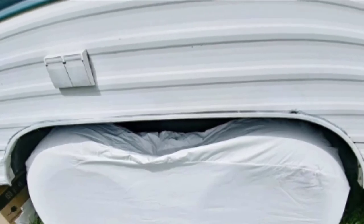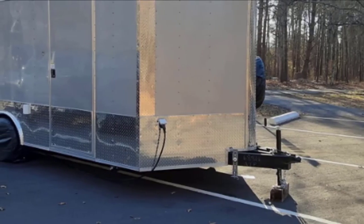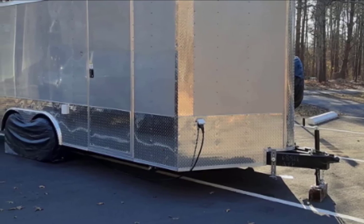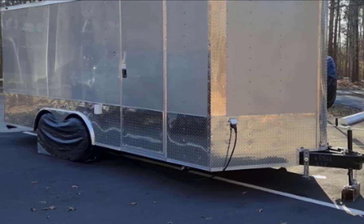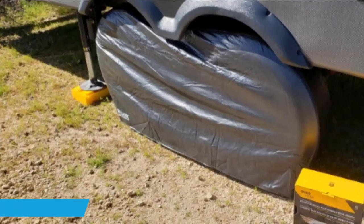Their heavy-duty panel-back vinyl lining repels water, keeping your tires dry and protected in rainy climates. It also protects your tires from ultraviolet damage and other environmental factors. These covers weigh less than three pounds and protect your tires from premature cracking of sidewalls — which may not sound significant, but is often a precursor for dangerous on-road blowouts that these covers will help you avoid.